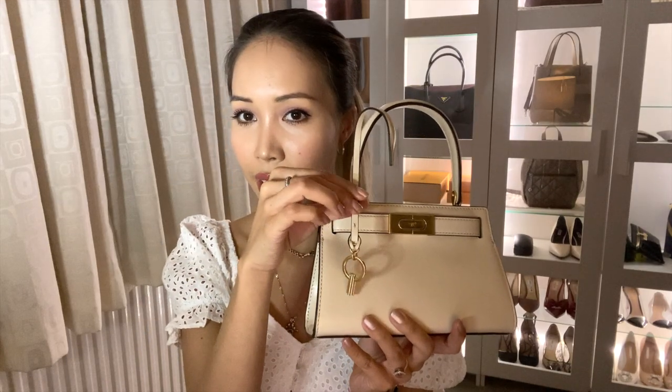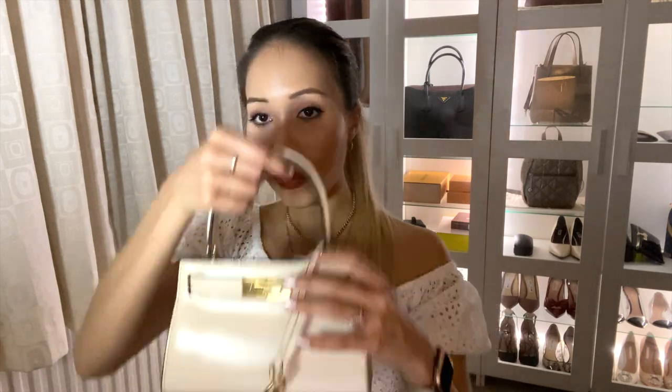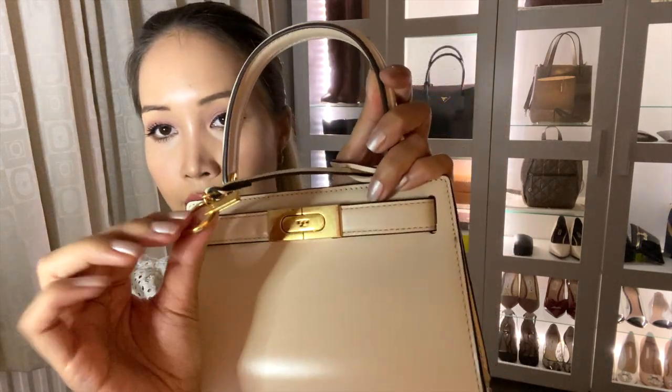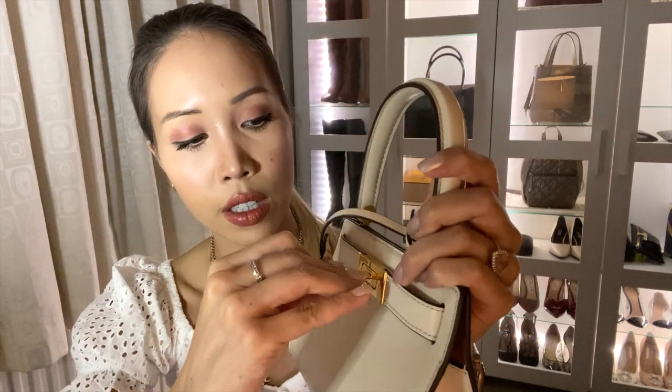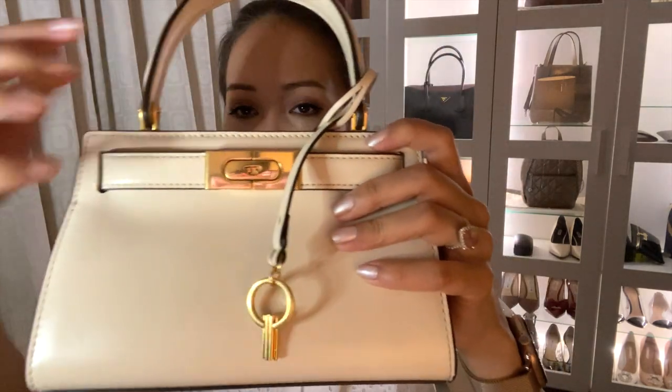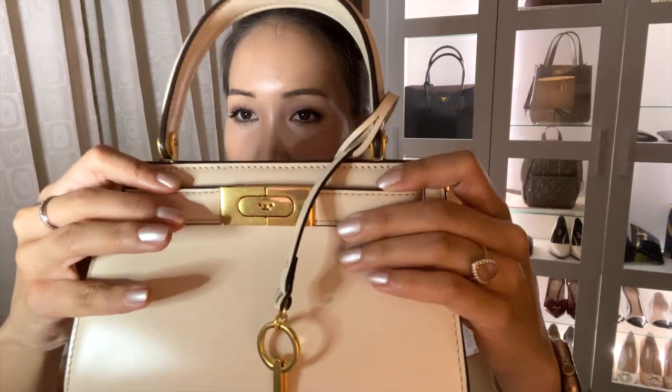This bag comes with a little key, which I'll just reattach for you. I don't wear it on the bag because I find it rattles around, which is a bit annoying, so I've taken it off — but I'll pop it back on so you can see what it looks like. This is essentially the key for the lock, so you just pop it in to lock it, but I essentially never go to the trouble of doing that, which is why I don't keep it on the bag.